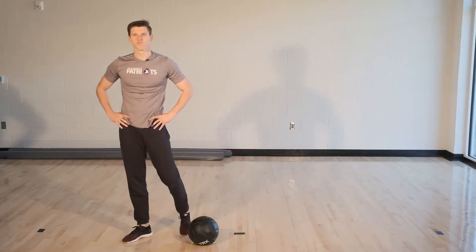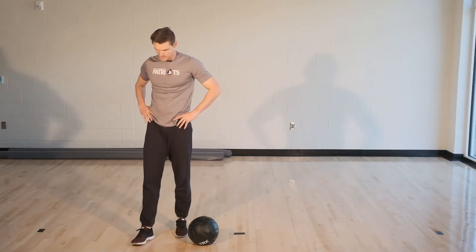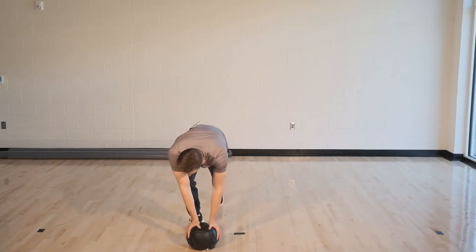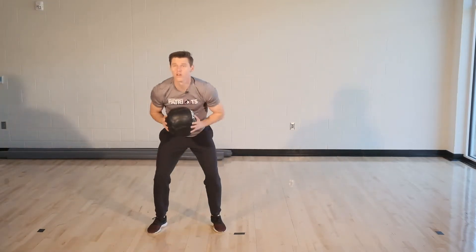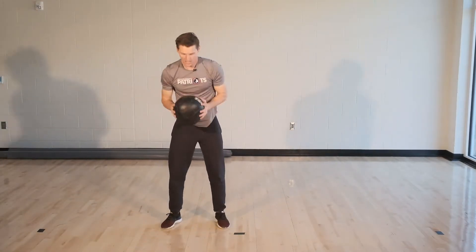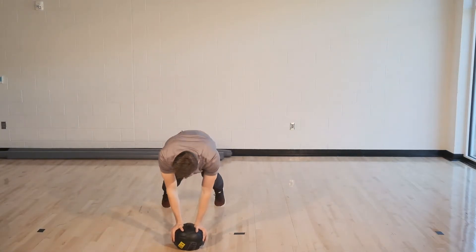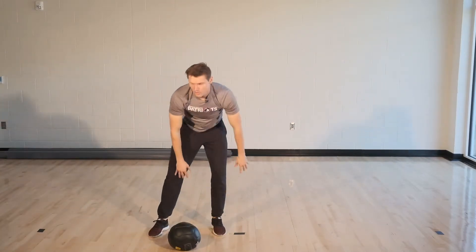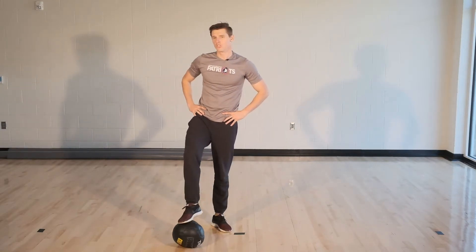Here we go, three, two, one. Here we go. Halfway there guys. And rest. Great job. We only got one more and we're done. Then we'll move to our last one, which is toe taps.